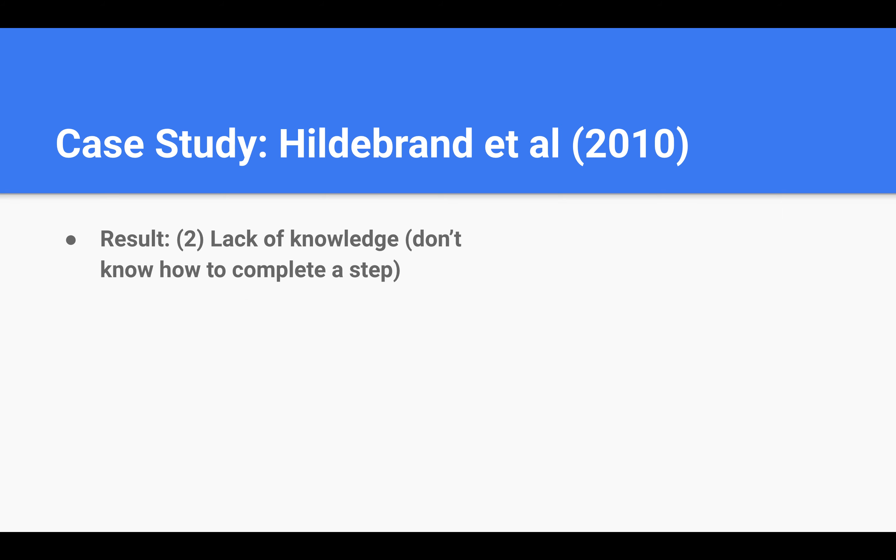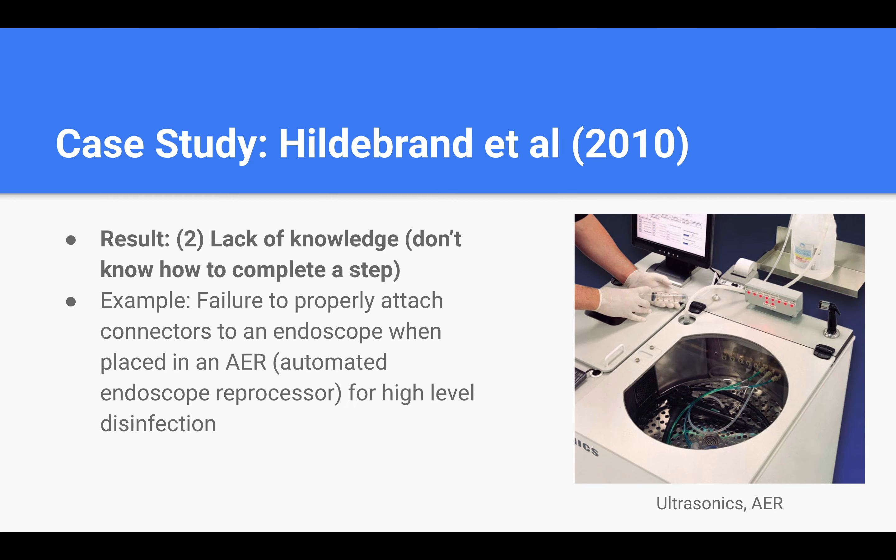The second factor is lack of knowledge, which refers to technicians committing errors because they don't know how to complete a step. For example, when the endoscope is placed in an automated endoscope reprocessor for high-level disinfection, there are various connectors that need to be attached to the endoscope. But many novice technicians don't know how these connectors attach and use a process of trial and error until everything seems to fit. Having a connector inappropriately attached during high-level disinfection can compromise the cleaning process and put patients at risk for contamination.